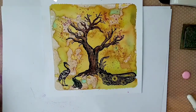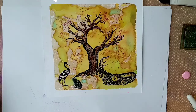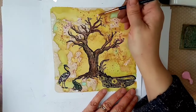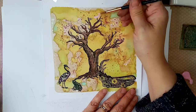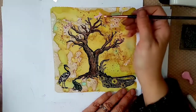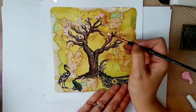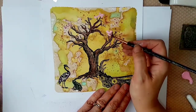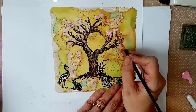Now I'm going in with Tim Holtz Kitsch Flamingo distress paint, using quite a thin brush to give me nice small thin strokes on the cherry tree. I wanted to build up the layers so it looks like it's got some depth. Once I've done this colour I'm going to blend it with a white acrylic to give a different shade - it's all about building up the layers.